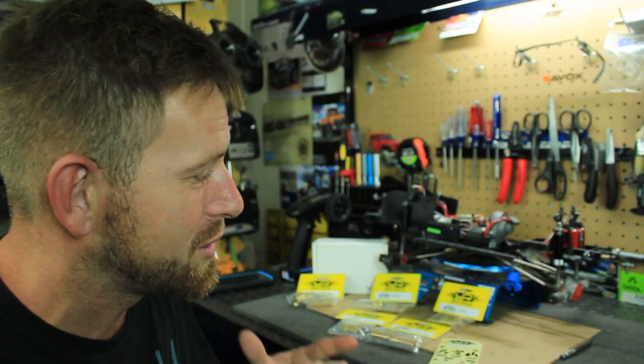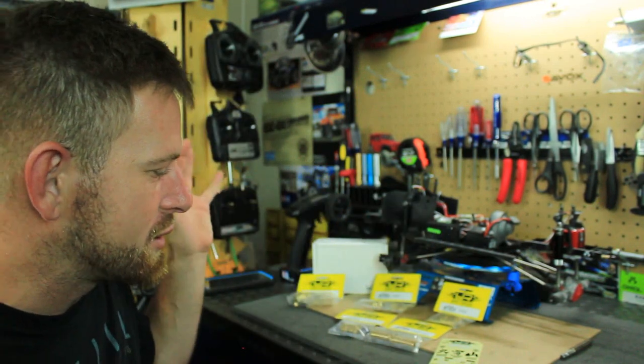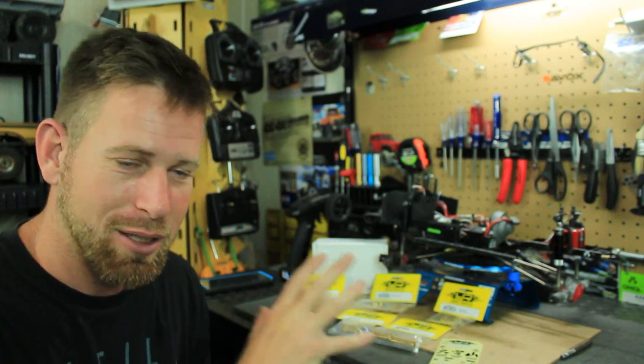Hey, what's going on everyone, RC84 here. Thanks for watching. I'm here at the RC Workstation with my Axial SCX-10 II, and as you can see here on the desk I've got a few part bags laying out.